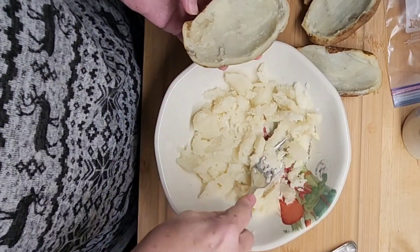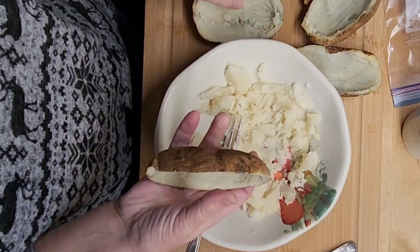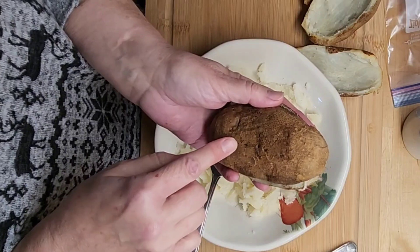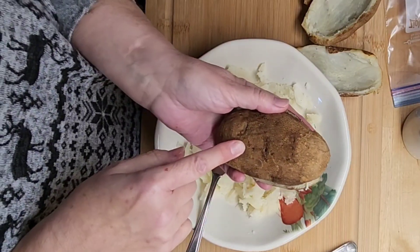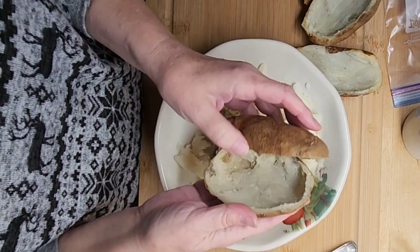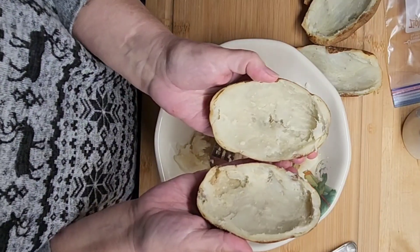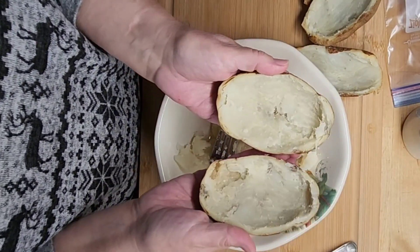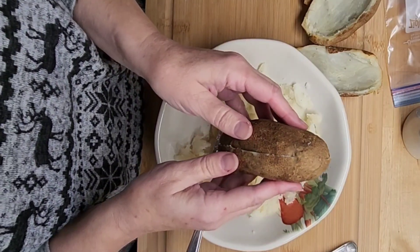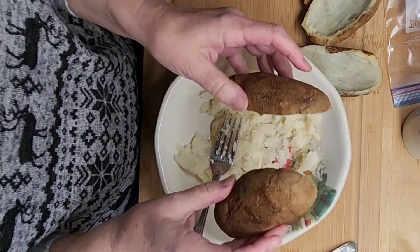Today we're gonna try making cheese baked potatoes. I have the insides of some baked potatoes — I put them in the oven at 350 for about an hour, flip them halfway through, just stick some holes in them. I don't put any olive oil or salt or anything on them. You can depending on the crunchiness you want, but otherwise just bake them in the oven, wait for them to cool, and then scoop them out.